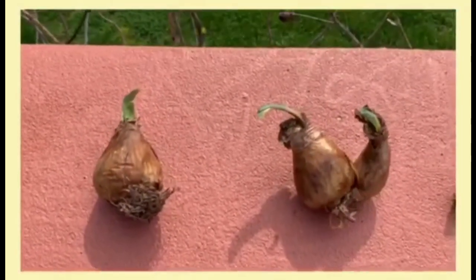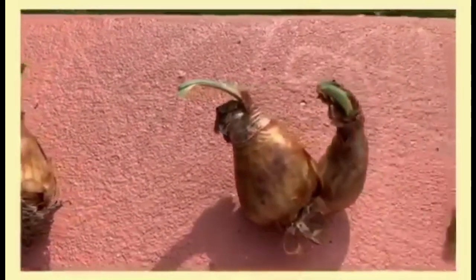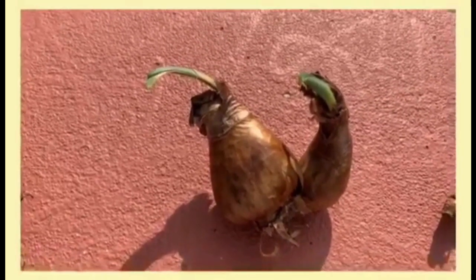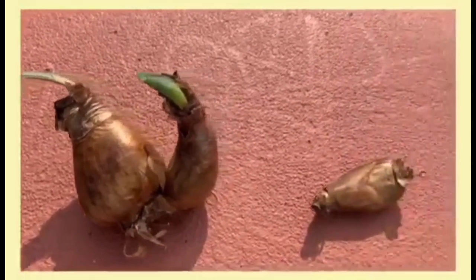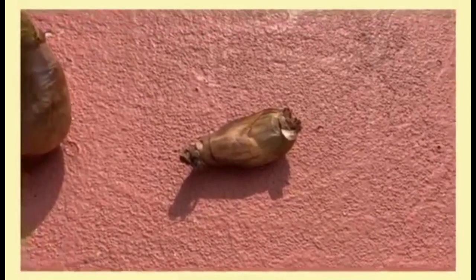You can buy daffodil bulbs that are single, such as this one, or some of them have an offset when you purchase them. This is the way a daffodil reproduces. You can take off this offset if you want and plant it separately, or simply leave it on the mother plant.